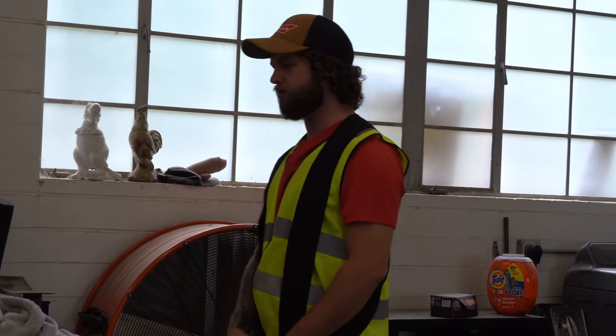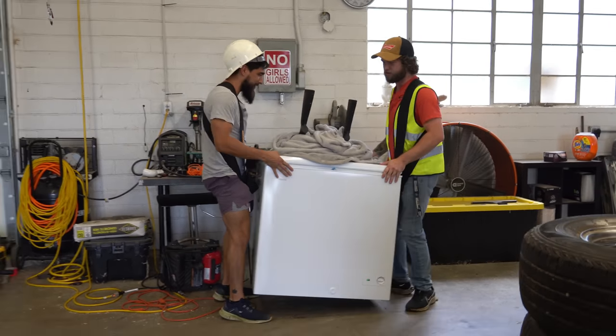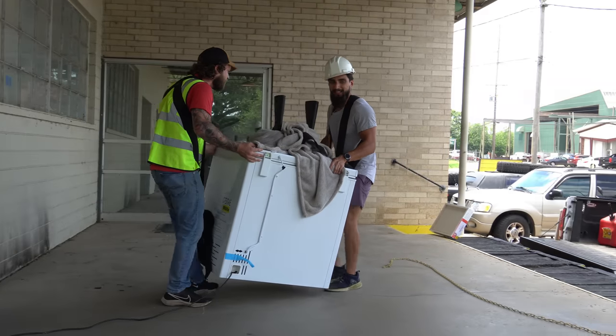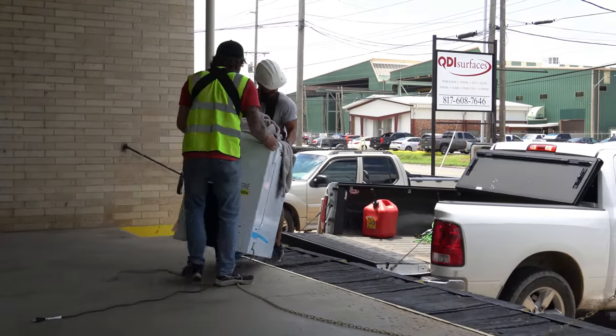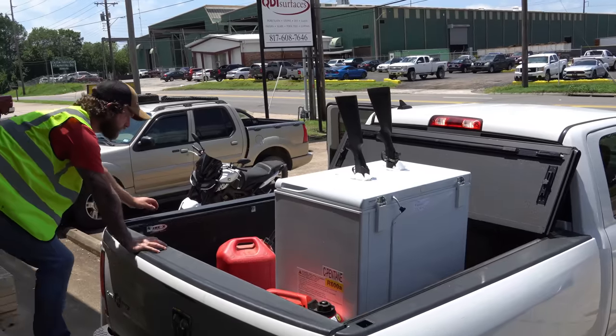This freezer weighs about 875 pounds. Woohoo — yeah, she's heavy. I'm just going to trust I don't miss the step; I'm not even going to look. Let's just put it in like this. She ain't going nowhere. It works.